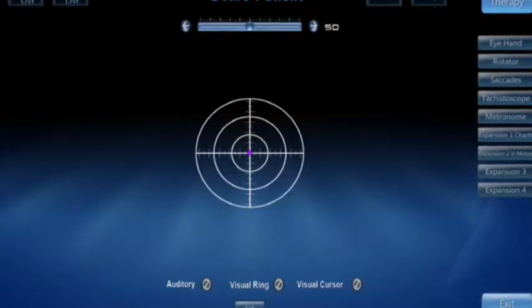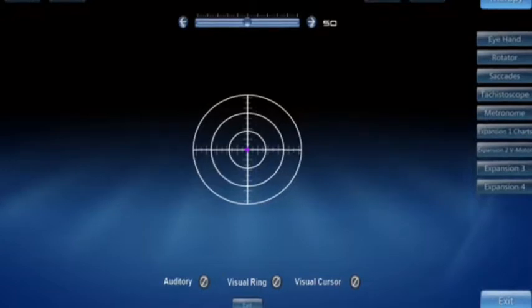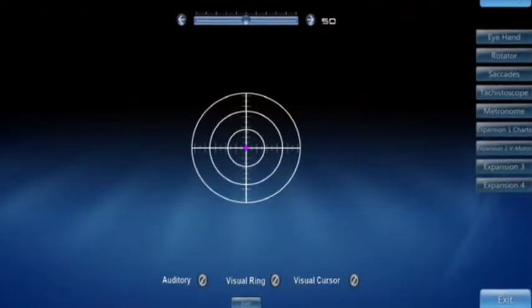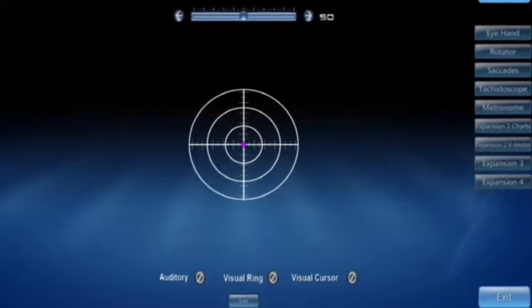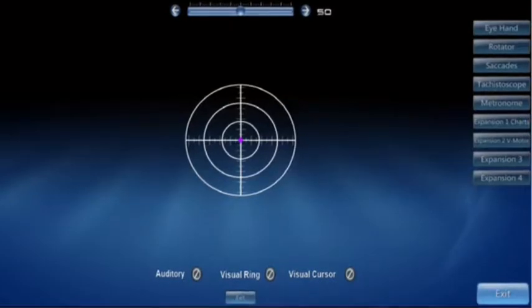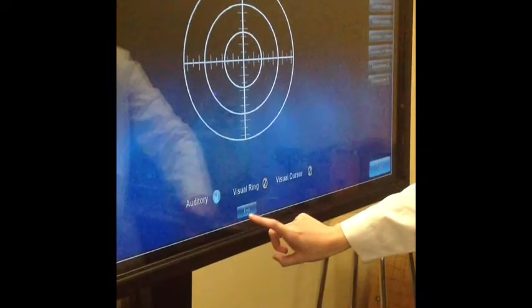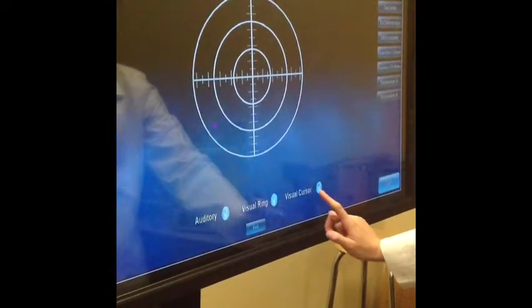You can change the size of the Balance target by using the top slider, making it bigger or smaller. In order to use the Balance feature in the other sections of the Sanit, you need to click the buttons on the bottom of the screen. These buttons will provide visual and auditory feedback to balance while doing the other sections of the Sanit.